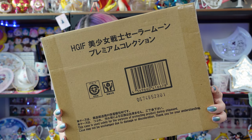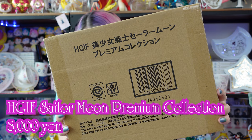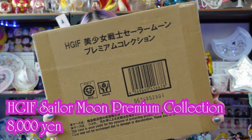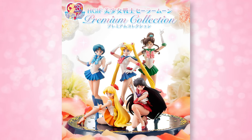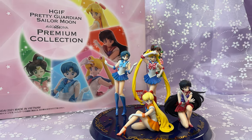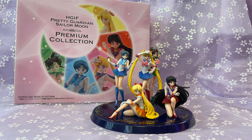Today I have this box. This is the HGIF, or High Grade Imagination Figure Sailor Moon Premium Collection. These were 8,000 yen — about $80 for the premium collection — and they also released around April of 2021. However, they were available for pre-order before that, starting in November of 2020. Mine just arrived because I was waiting for my warehouse shipment for about 45 days before I decided to get a bunch of stuff delivered to me.